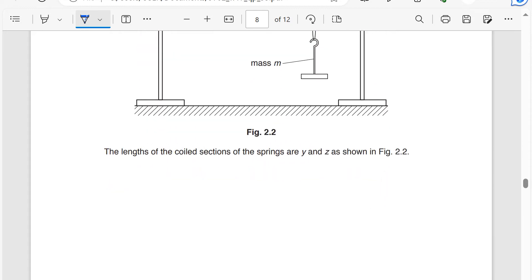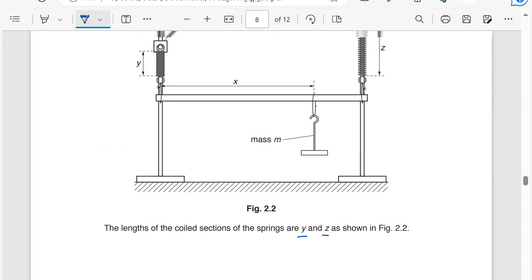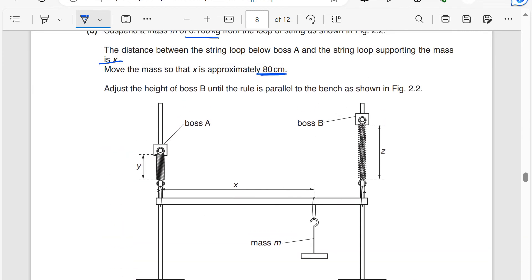The lengths of the coiled sections of the springs are y and z. If we hold a ruler to measure y and z, there is a limitation: your hands cannot be still when measuring. There is also a parallax error when holding the ruler close to the spring. You could also easily knock the spring as you bring the ruler close to measure y or z.